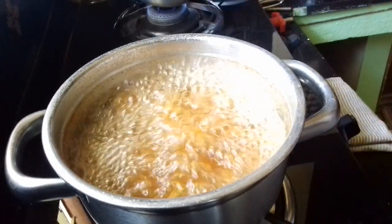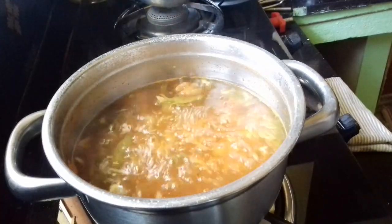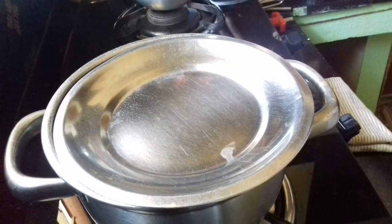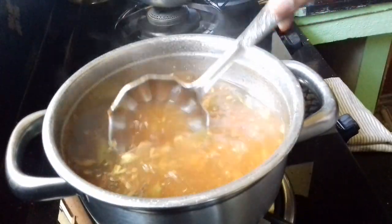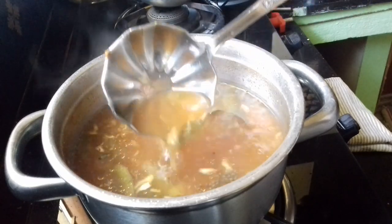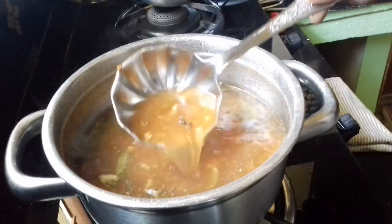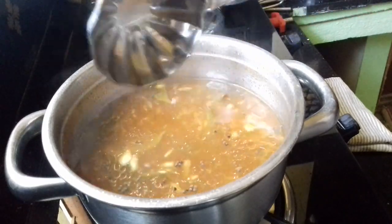Now I am going to make a small pot. We will add a small pot. This is a healthy food. I will make a healthy food and start cooking food.